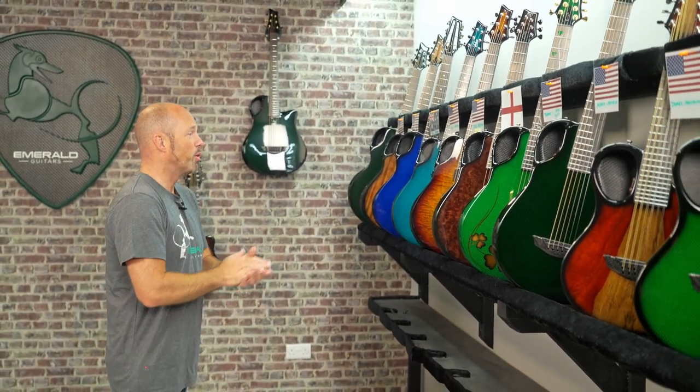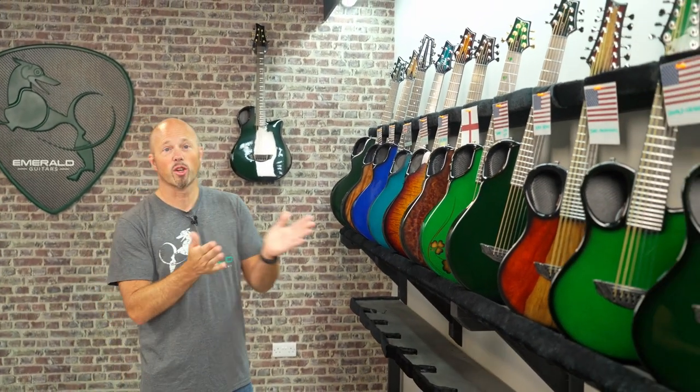One big thing — I have to give a big shout out to Kim. It is her birthday this week, so very happy birthday to Kim. She's my other half and as a lot of people will probably say around here, she's kind of like the real boss behind Emerald Guitars. She's the mastermind that inspires me. Happy birthday Kim, and let's look at guitars.